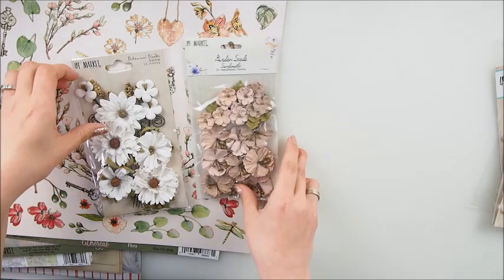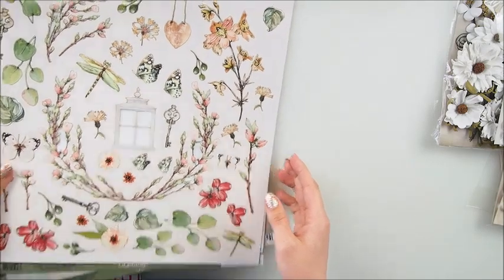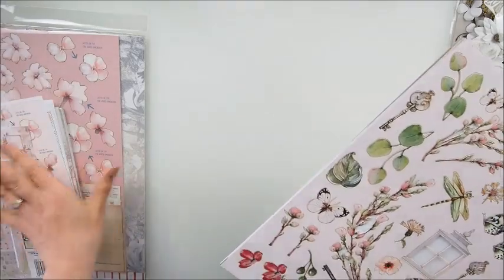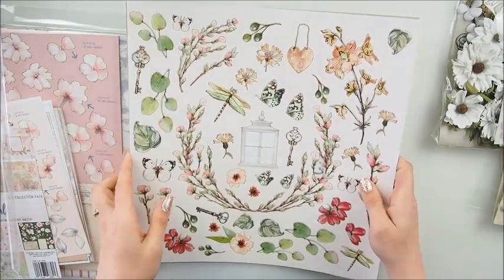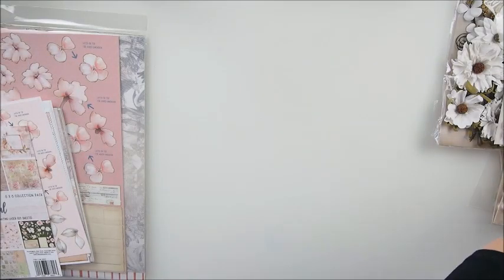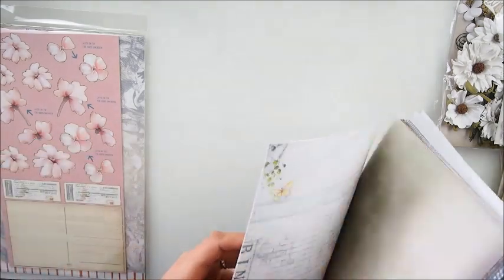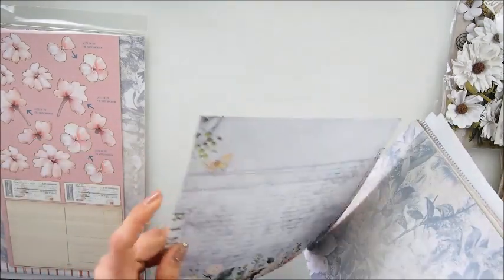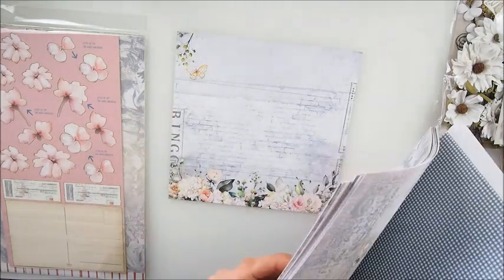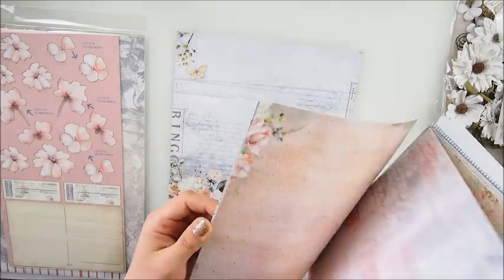I'm really excited to play with it. You see, these are collections - two are the same but this one is different. I think they're matching though, so I'm happy to play with everything together. I'm gonna go for some background for my card first. I've definitely used this paper in the kit before.